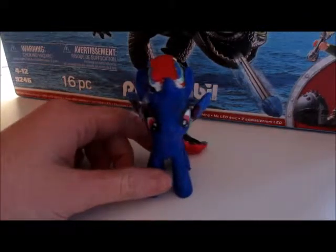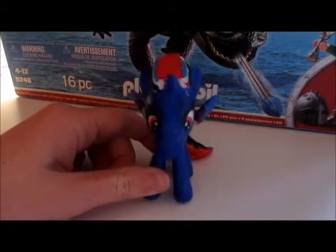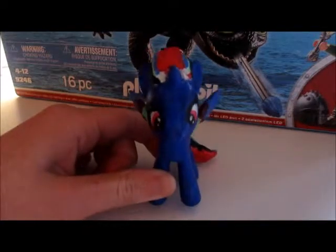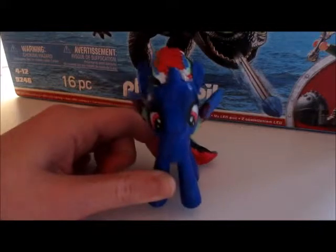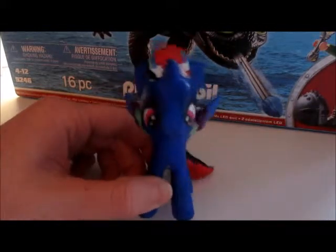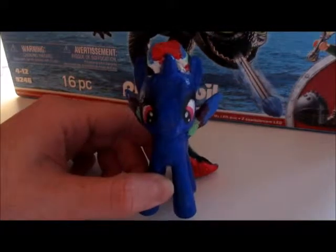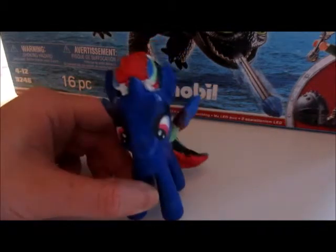Hey guys, it's me, MLP Luna Moon. Firstly, if my voice sounds pretty weird, I'm also sick at the moment. And also, if you hear birds in the background, I did get two budgies in December, so if you hear them, I'm sorry, they are pretty loud. But today, I'm going to be doing a toy review on the DreamWorks Dragon Playmobil Hiccup and Toothless.